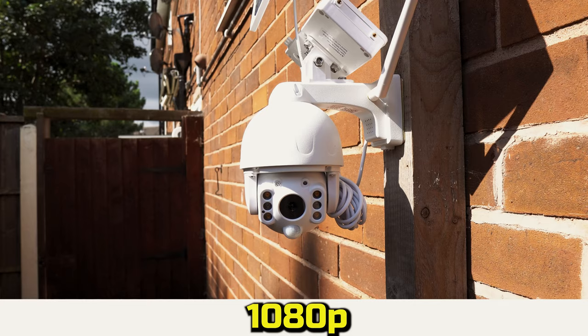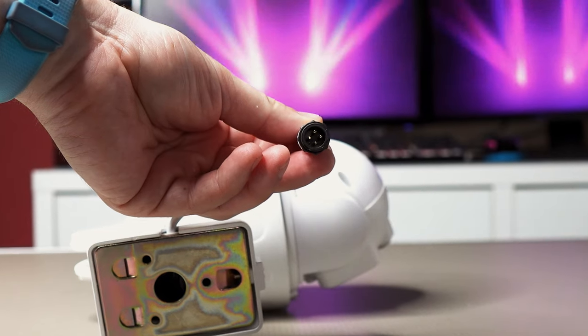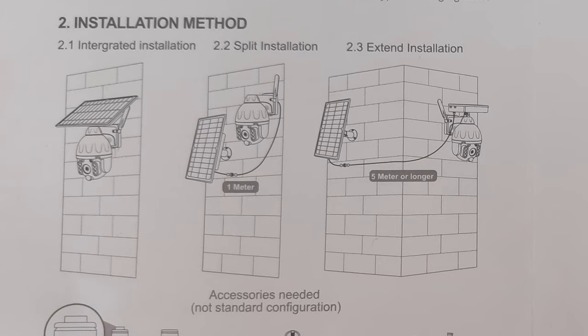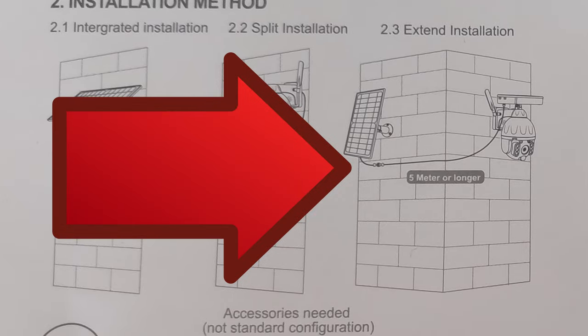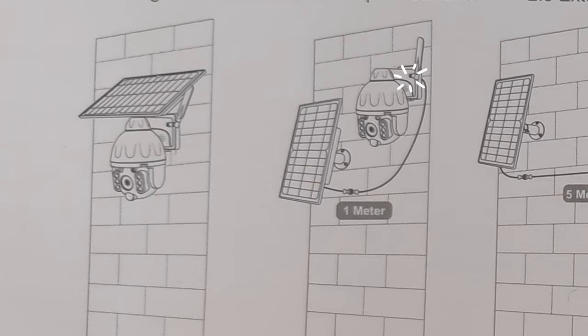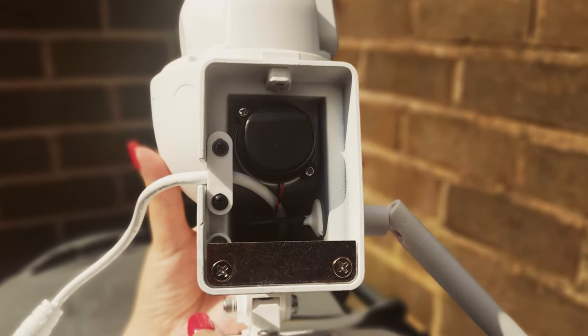It's 1080p in resolution and has a field of view of 170 degrees. It powers through a 4-pin connector which plugs into the battery pack. The manual states that there are three installation methods to choose from and we're currently using the extended method. The other two look as though the solar panel connects directly to the camera through the back plate, but when we had a look we couldn't see any way of doing this.